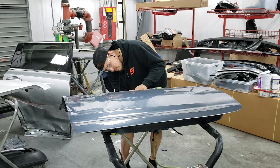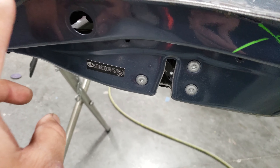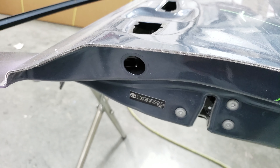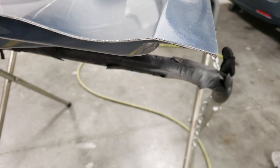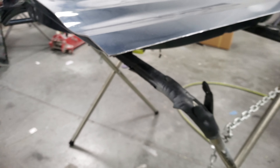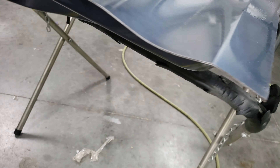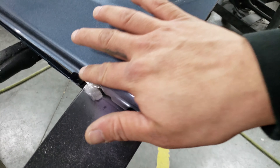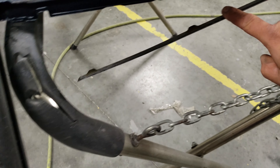I grinded the edges down until you can see that seam open up, because that's really what holds it on — it gets folded over on that lip. Then I used my belt grinder to grind out the spot welds that were right here on both sides, and then there's also another seam right here.